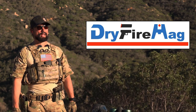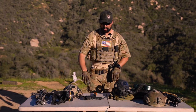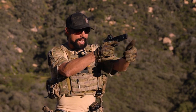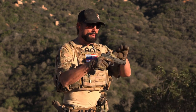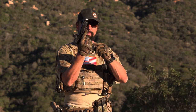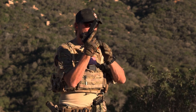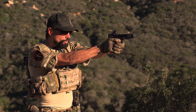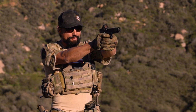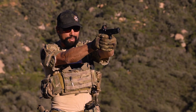Today's video is brought to us by Dry Fire Mag. If you guys are living in a striker fire world, having to rack the slide after every dry fire shot is not the deal. You go ahead and pick up a Dry Fire Mag with an Allen wrench, you can set the sensitivity to match whatever trigger pull you have. Just cock the weapon, load the magazine and you're off to the races. This thing resets the trigger on your striker fire pistol without having to rack it every time.